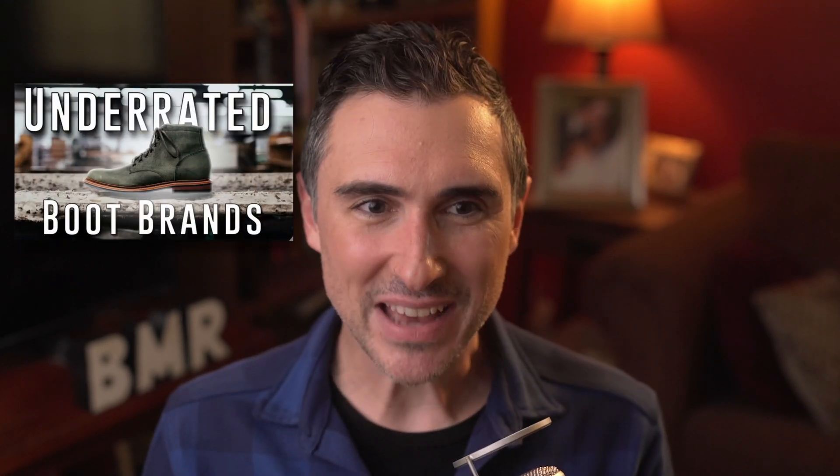Hey everyone, I'm Dave with Beastmade Reviews, a channel dedicated to reviewing quality at different price points. A while back I made a full-length video on some of the best unknown boot companies out there — boot companies no one told me about, but I just discovered. Those were all great suggestions. But if you're just finding this video, this is going to be an excerpt on this boot only. If you're interested in these boots, definitely check out the link down below — anything you buy through that does help out the channel.